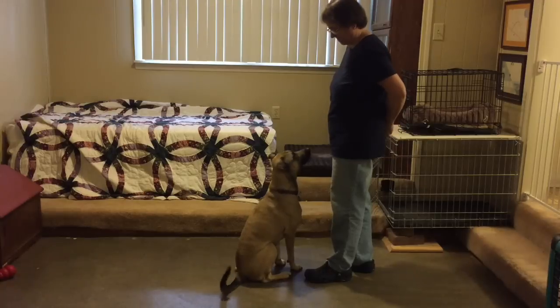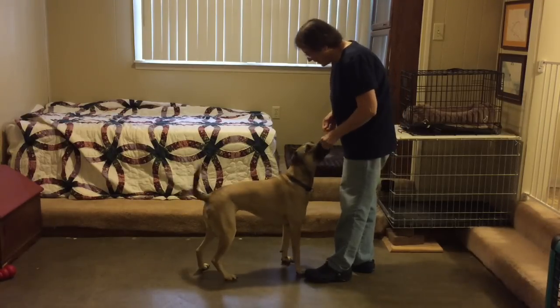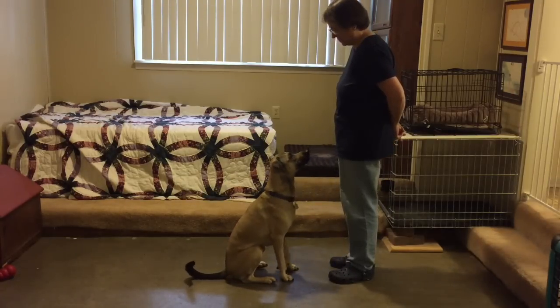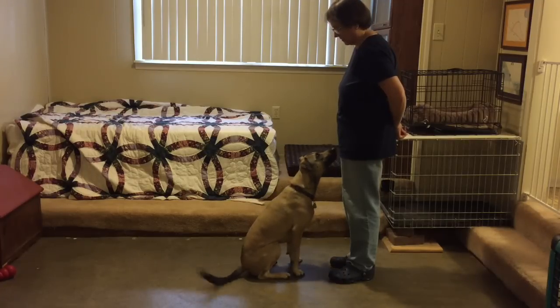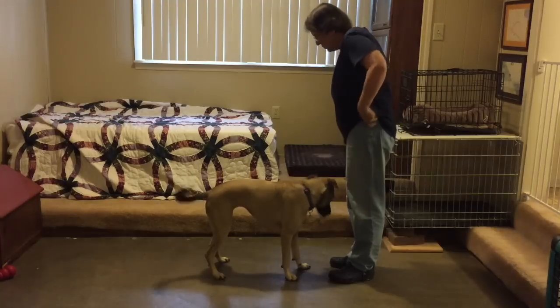Here I start to give her one treat when she sits, so we can alternate back and forth. She still gets multiple treats for standing. She's got a nice little kickback stand coming along.